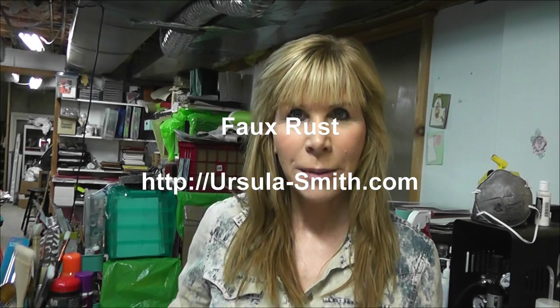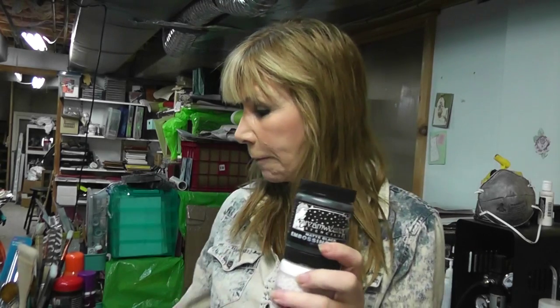Hi, it's Ursula from Ursula-Smith.com and today we're going to be making faux rust. I love rust — anything kind of grungy. I've made my own rust papers and did this for a class one time and it came out fun, so I thought I'd try it for a creative clutch. The supplies you're going to need: you can use colored embossing pastes — orange, black, and probably a white — or you can mix your own. For black, sometimes I use macaceous iron oxide, one of my favorite paints. Today we're going to use molding paste and color it up ourselves.